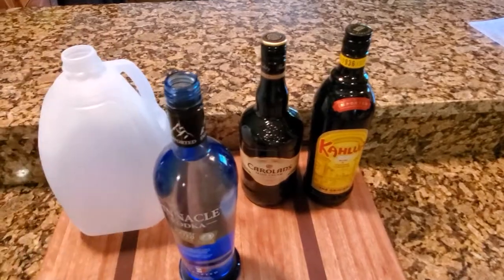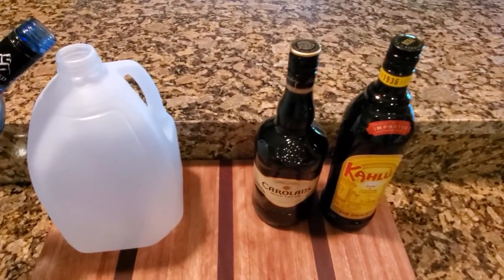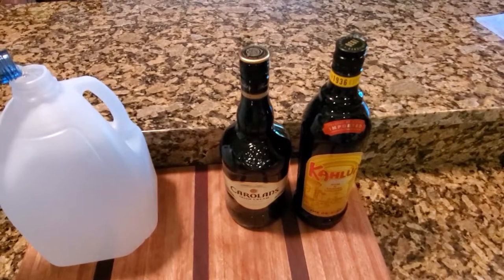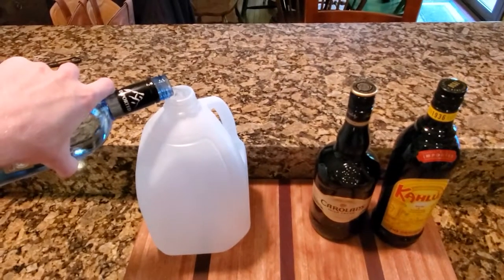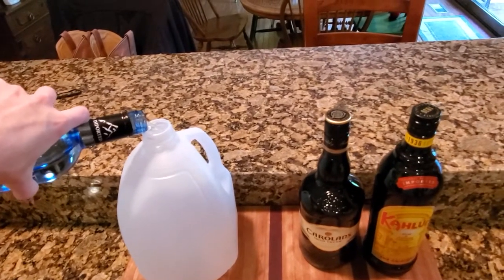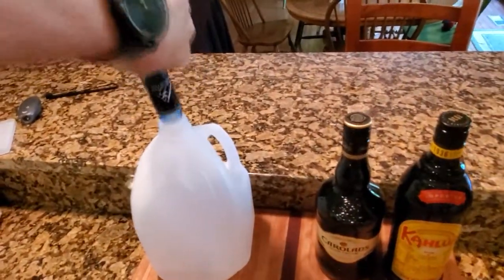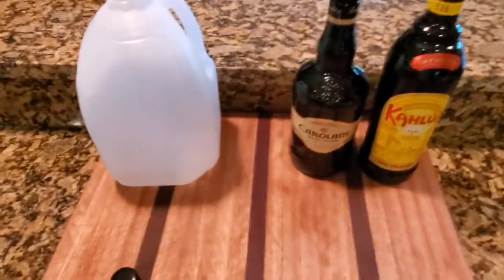You just need these three ingredients. So you just take this one and get like a milk jug and just kinda dump it in there. It's gonna take a second. So there's one of the ingredients.